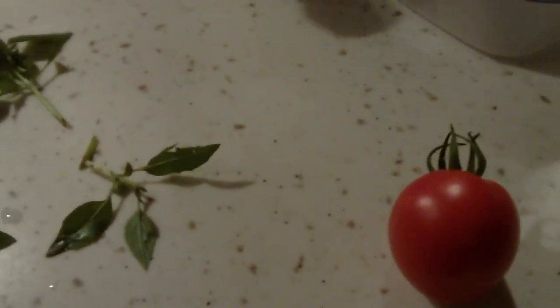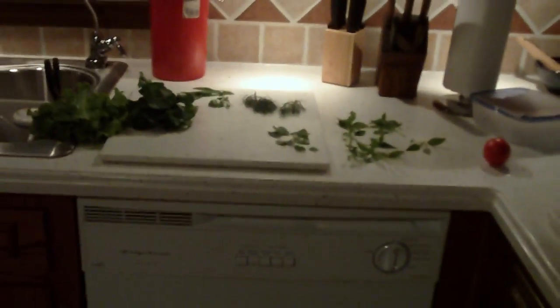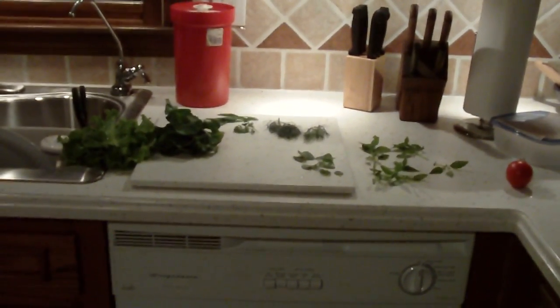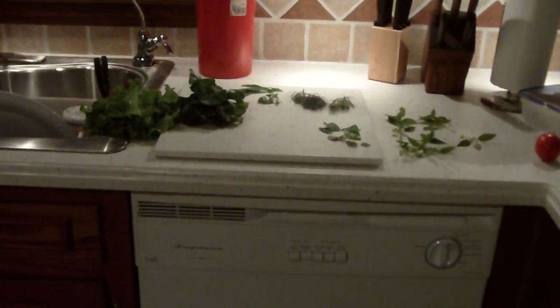Fresh tomato from the garden. So I chop all this up and put it in a bowl. The experiment — the reason I'm taking a video of it — is because I have an idea that I won't need any salad dressing.